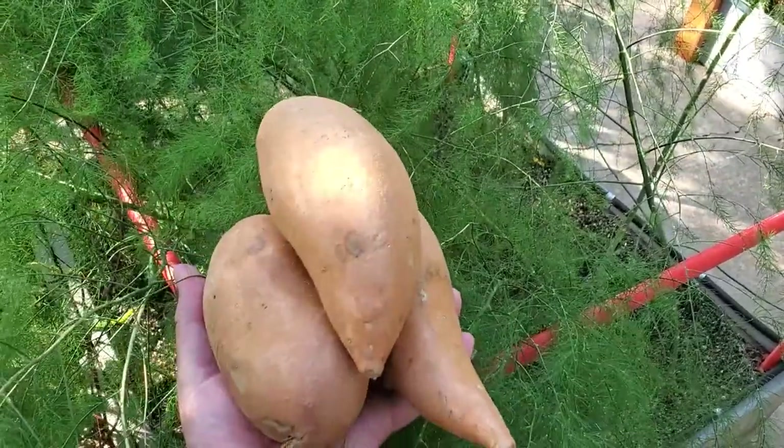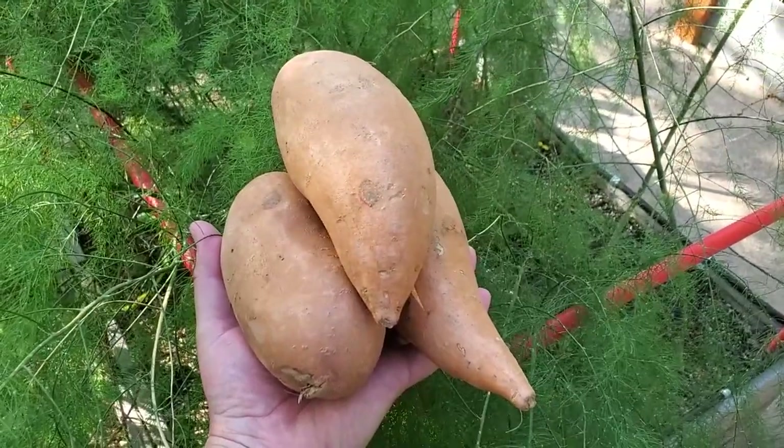There was a time where I might have believed that's how you plant sweet potatoes, but not anymore. If you want to have a harvest like this, stick around because today we're going to go over our complete sweet potato planting guide. Come on, let's go.